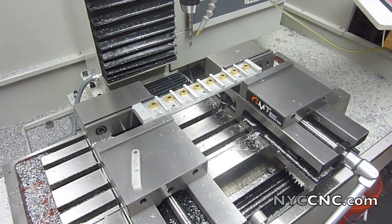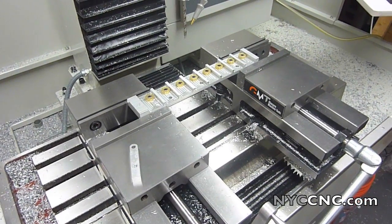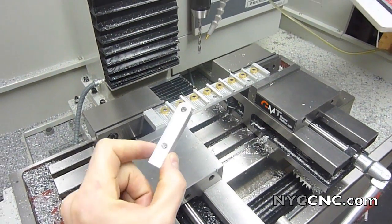Hi folks. Welcome to Chapter 18. Today we're going to be using the fixture you see in front of you to make a batch of these parts.